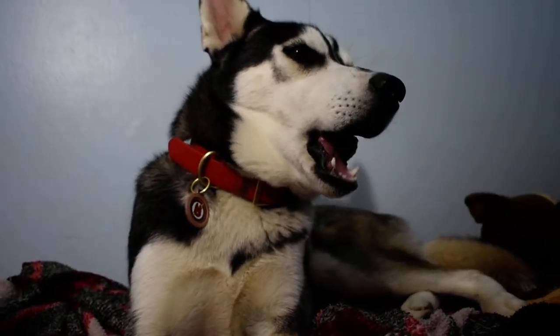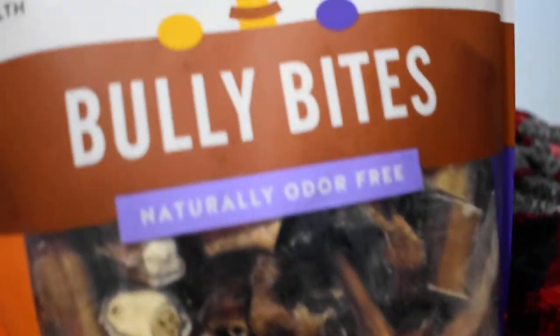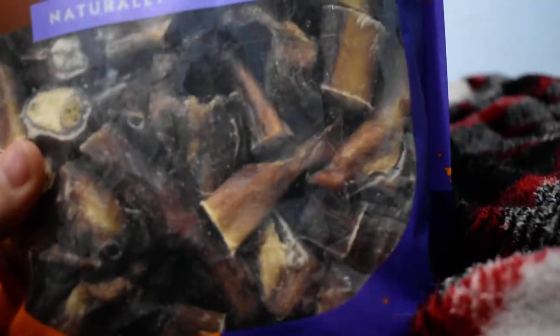The dogs really love these, and if you have a smaller sized dog these would be great for them too. Medium, small, and petite dogs are recommended for these.